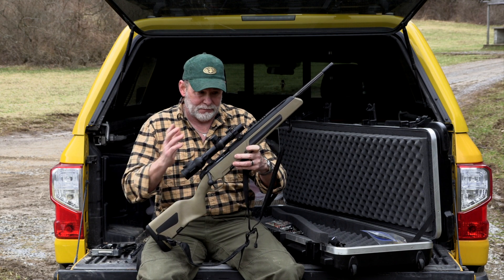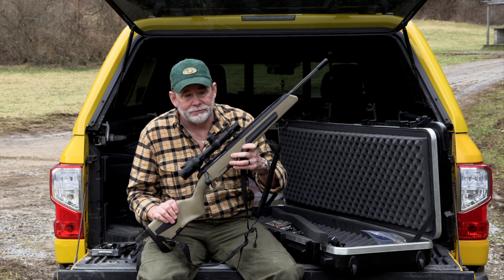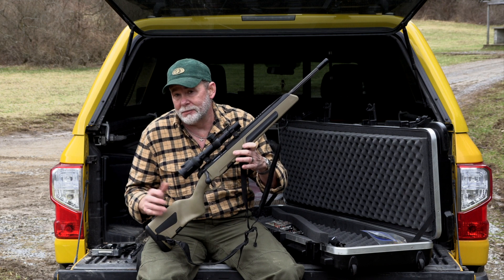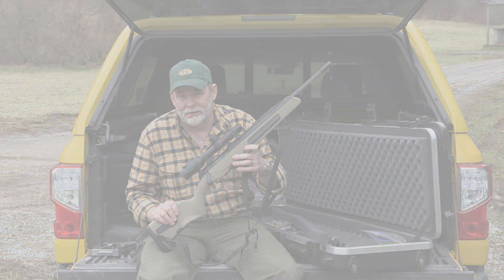And you know what else? If you don't want to mount a scout scope on it, that's fine. Put your conventional scope on it, and you can do just about anything you want anywhere in the world with this rifle right here.